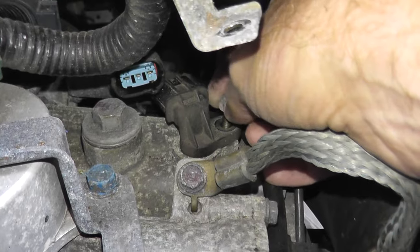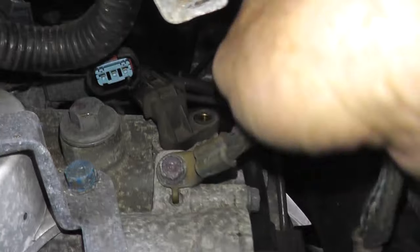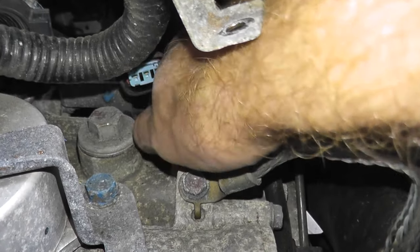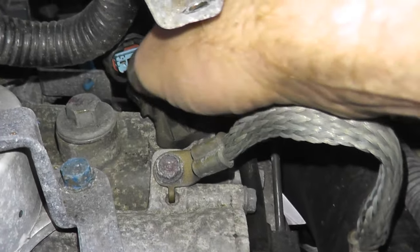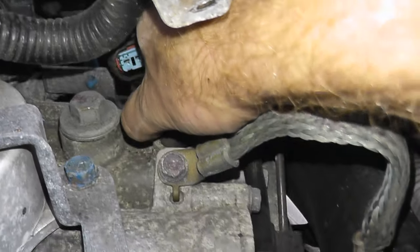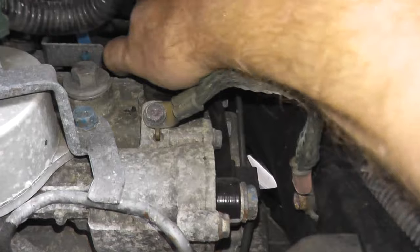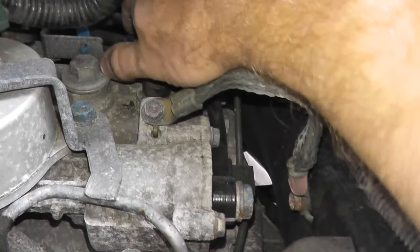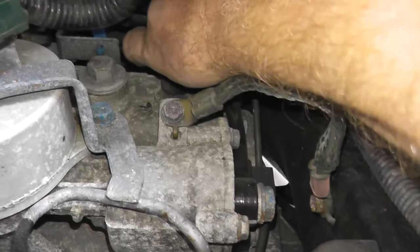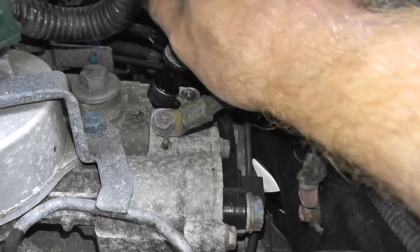Just in case, you can place a drop cloth or some cardboard underneath, as some vehicles may have some transmission fluid leakage. It's a little seized up — I had to use both hands off camera to get this loose. There's an O-ring in here that makes everything really tight. And here's your old sensor.